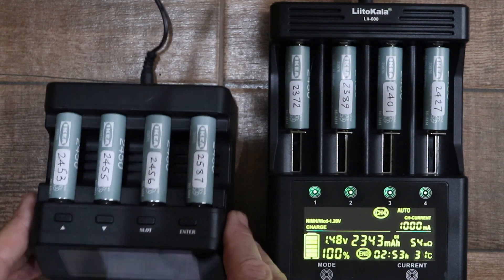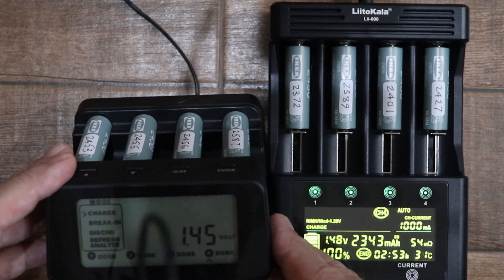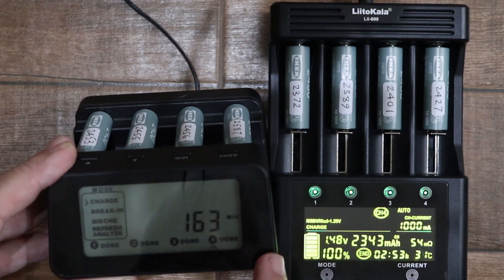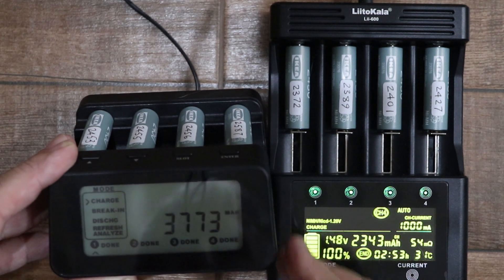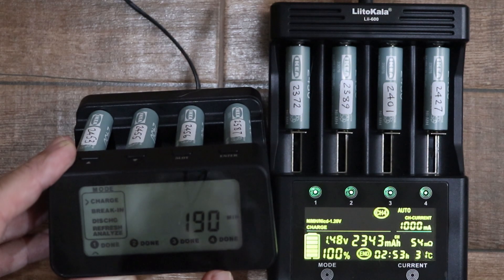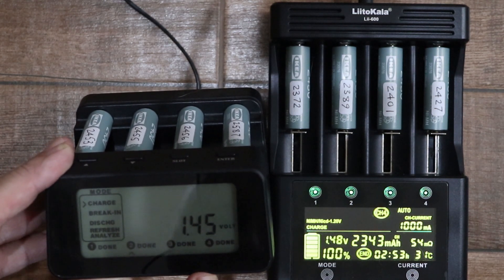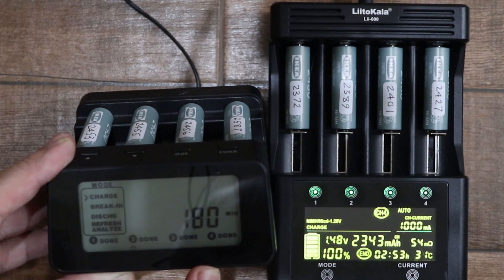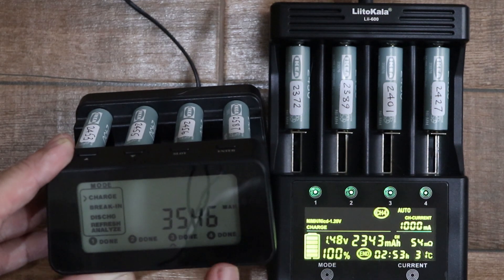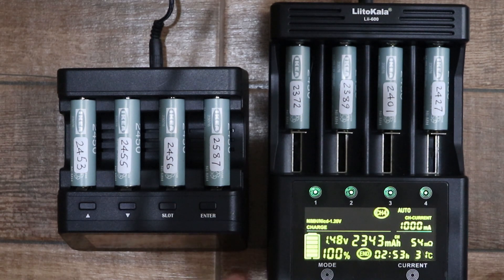With the PowerX, we have to wait until the charger cycles through the various slots. Slot four is showing 3240, which is way above 2450. Slot one: 3773. Slot two: 3577. Slot three: 3546. Considering the batteries are rated at 2450, those readings are just ridiculously high — that's why I discounted the readings on the PowerX and used the readings on the Litokala.